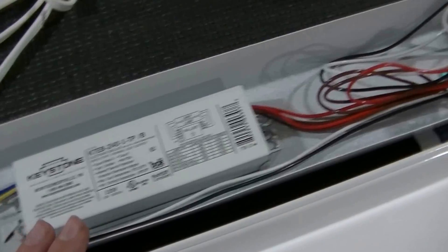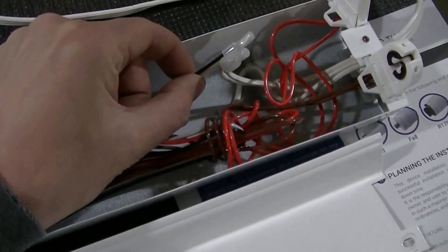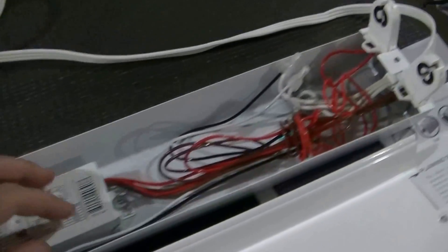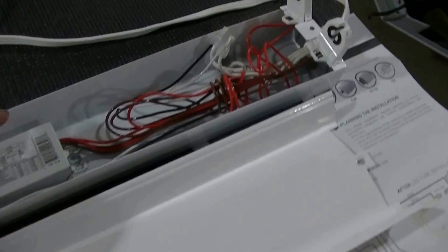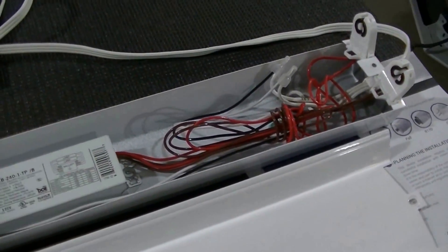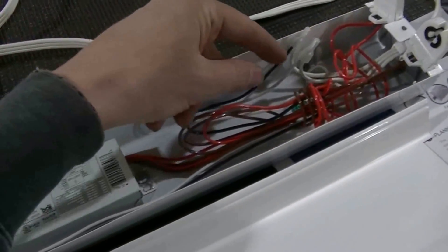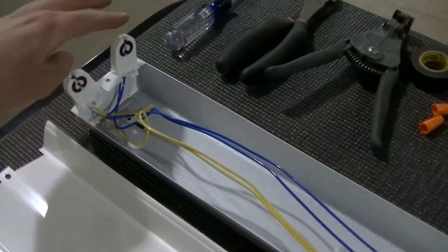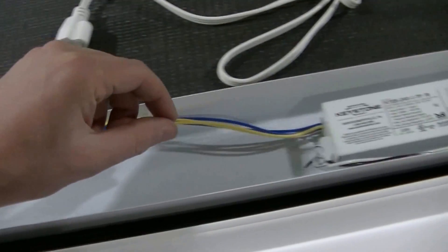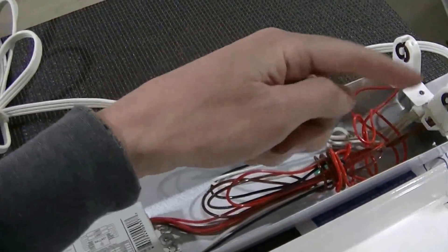They send instructions with the tubes but this is not difficult at all. Basically, if you want to make it easy on yourself: take one side and connect it to the white wire on the plug. Take the other side — these wires — and connect them to the black wire going to the plug that runs outside.